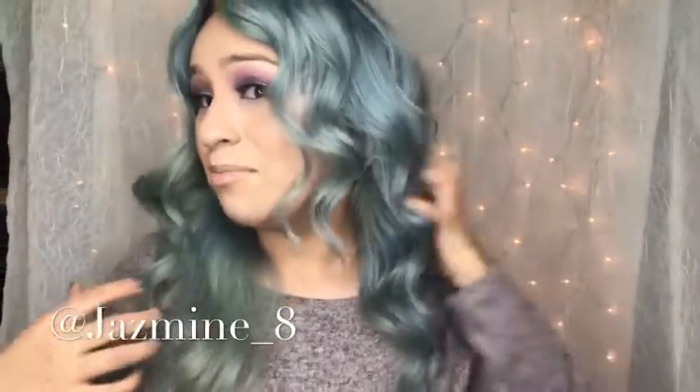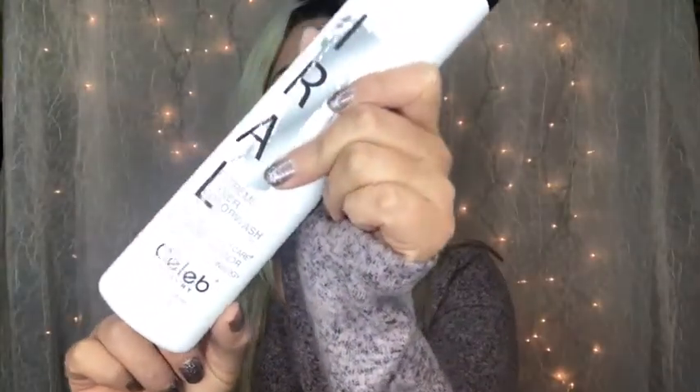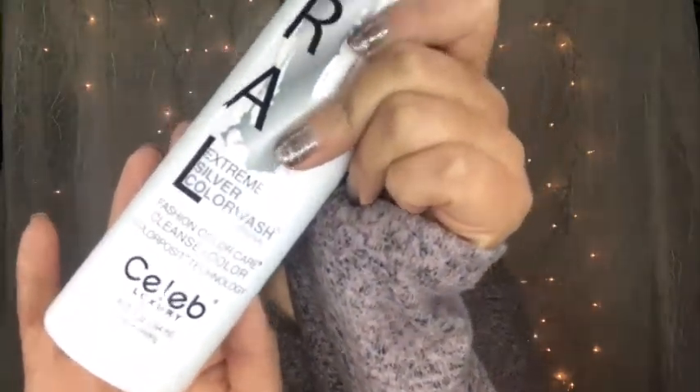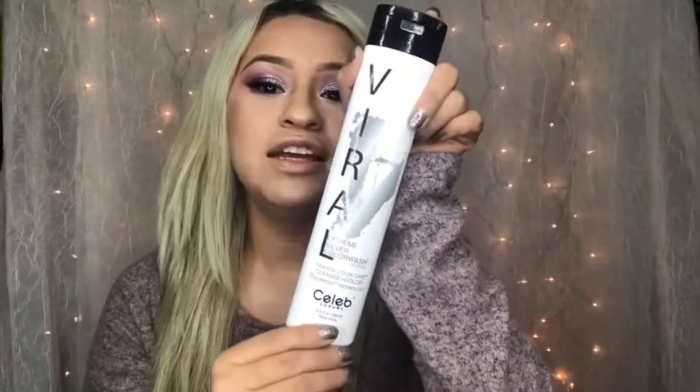If you're new to my channel, go ahead and leave a like and subscribe! If you want to see how I achieve this granny hair, continue watching. So this is what I highly recommend to my clients when they want silver hair — it's by Celeb Luxury, their viral line for fun and fashion colors. This is their silver color wash, and basically what it does is give off silver pigments in your hair every time you wash it.